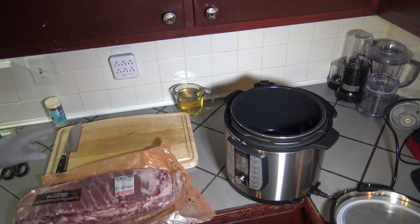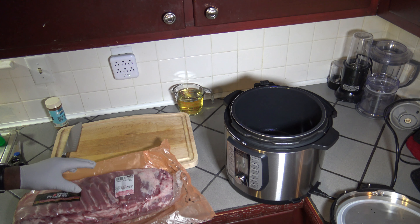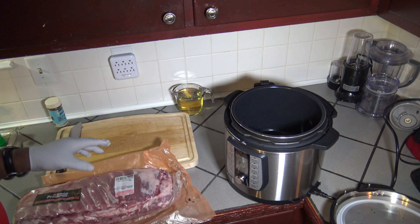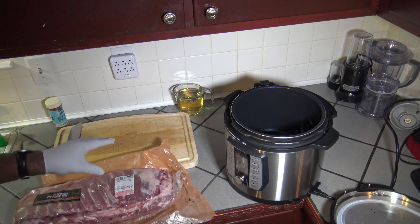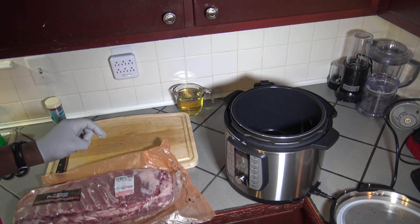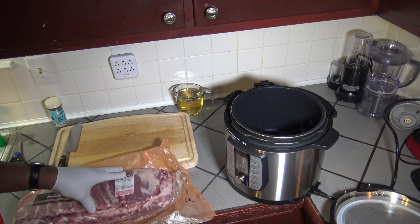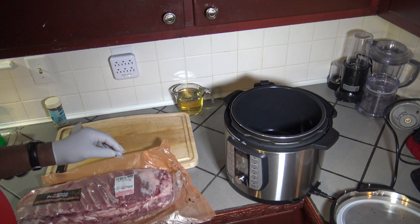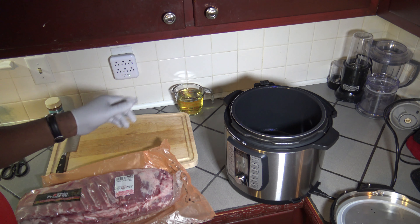If you remember when I did St. Louis ribs in the Instant Pot, I was able to get two slabs or six pounds of St. Louis ribs in the six-quart Instant Pot. With this eight-quart Emeril Pressure Air Fryer, I'm going to see how much I can get in of these nine pounds, since when pressure cooking you don't have to put in a trivet, so there'll be more room.